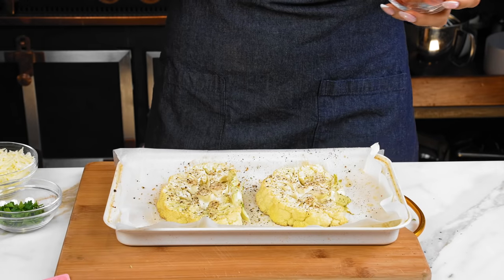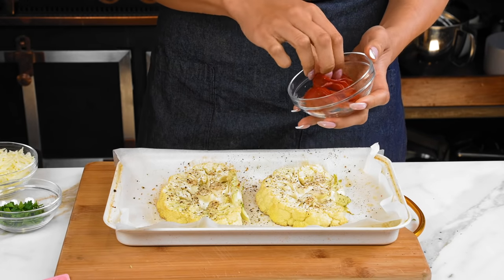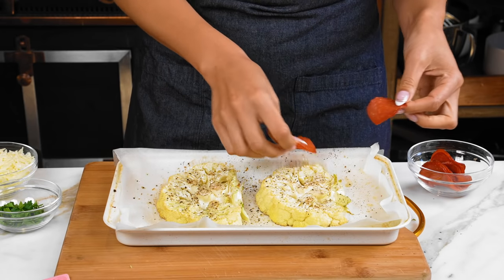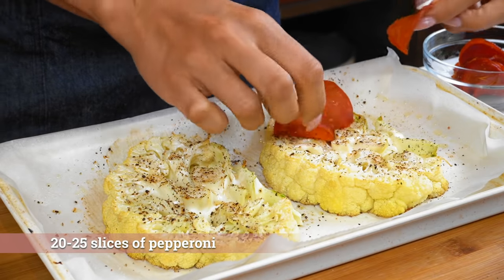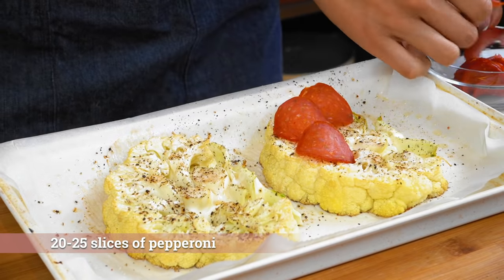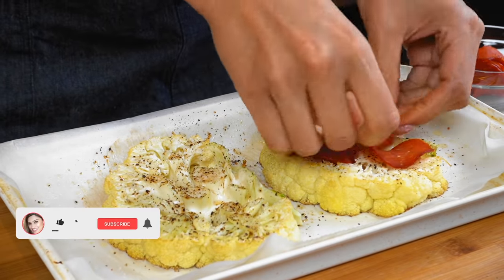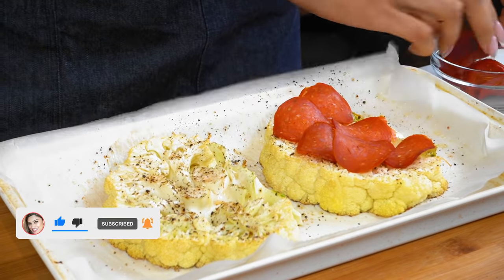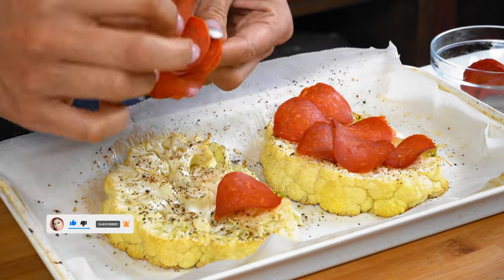Now we're just gonna top it. So the first thing — typically you would put your pizza sauce first, but there are little crevices here. So what we're gonna do is place our pepperoni first just so that it doesn't sink down. It kind of gives it like a base layer and you have more protein. Let's do that really quickly on both.